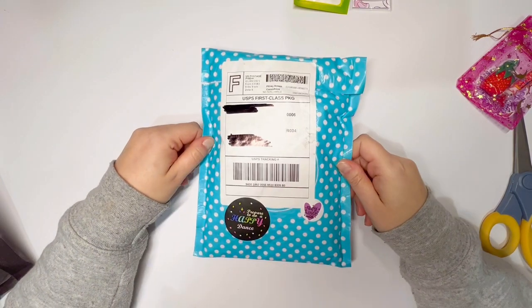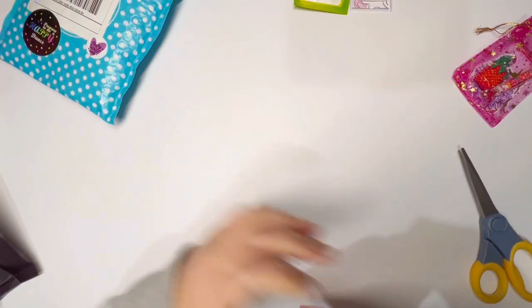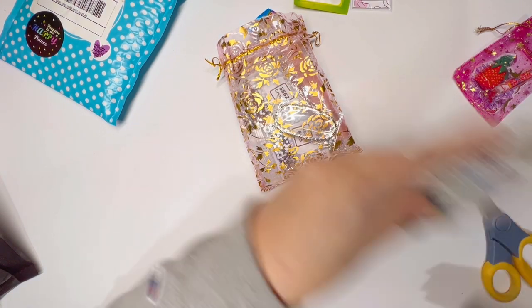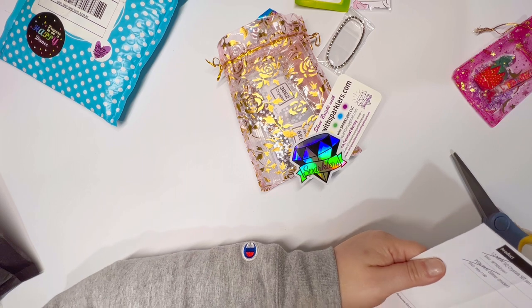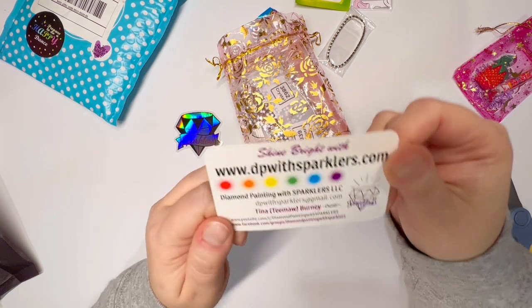And now my DP with Sparklers order. I've noticed my DP with Sparklers orders keep getting bigger every time I order from them — they release new stuff all the time. It always comes in these really nice bags. Let me pull out my invoice. They usually have other little goodies in here — and they do! I got the brand new January square crystal set, which is 12 bags of crystals, and I also got a new diamond painting pen. You always get their sticker and one of their business cards, which is always wonderful.